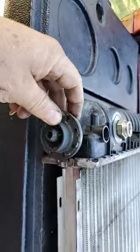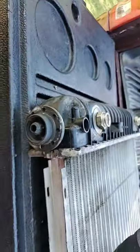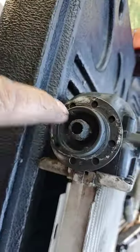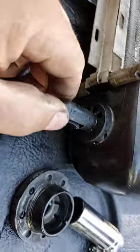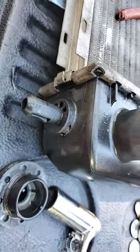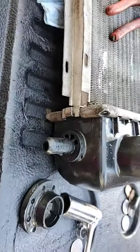To remove the radiator grilles from the newer Chevys — Silverados, Suburbans — they have a little tab inside that you need to press with some pliers. Press the tab with the pliers and then pull the grille out. That's how you take it out.